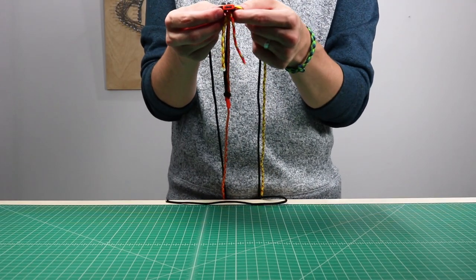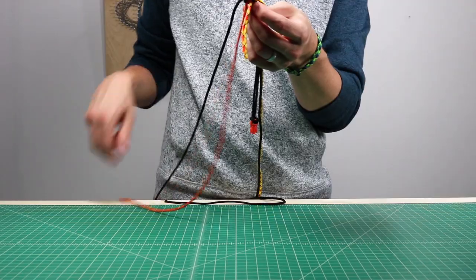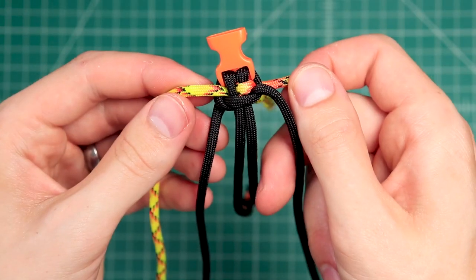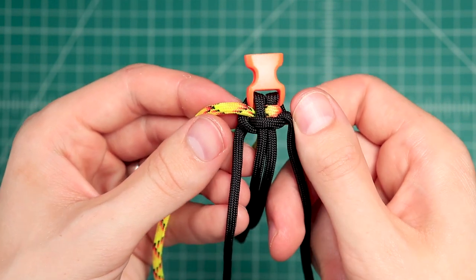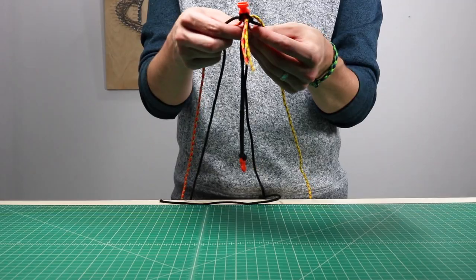It's important to get the right cords on each side. With the right side black cord going over the top, if you mirror what I did for the accent cords you're going to end up with a different weave. It still looks cool, but it's not the one that you saw in the thumbnail.